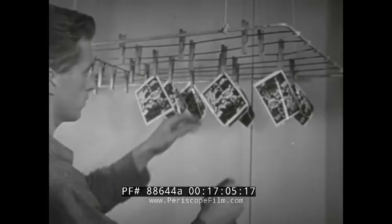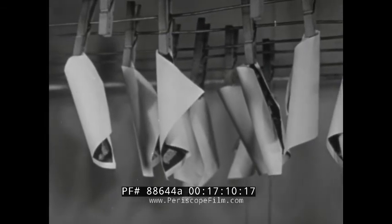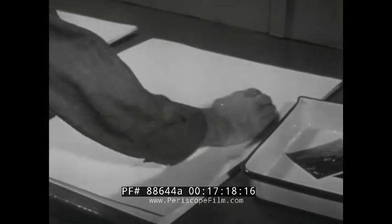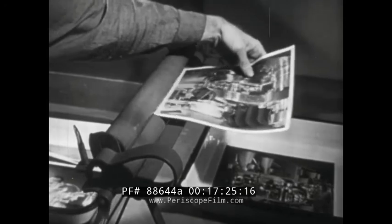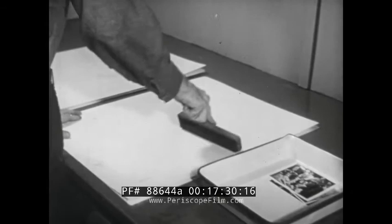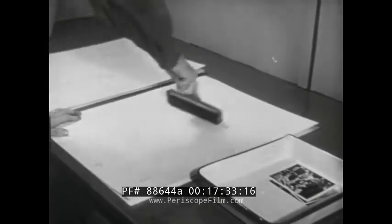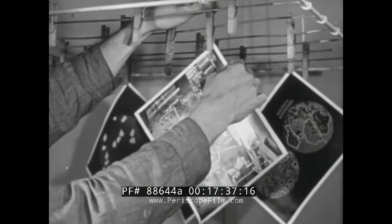If prints are left hanging for long in hot dry air, they curl excessively and become brittle and hard to handle. Another way to dry matte prints is between photographic blotters. No matter what method is employed for drying matte prints, excess water should first be removed by running the prints between rollers, or by using photographic blotting paper, which leaves no lint on the prints as ordinary blotters will do. The best way to dry prints on non-shrink, non-stretch paper is to hang them in the air or to put them on drying frames.